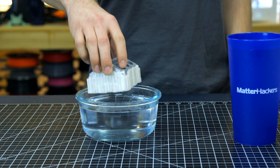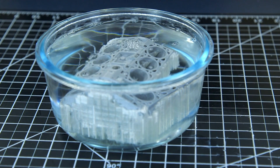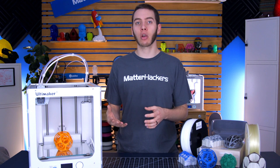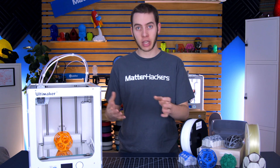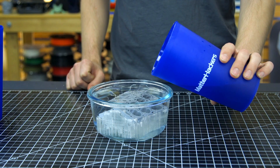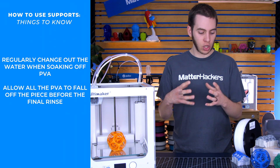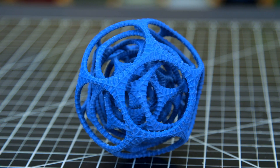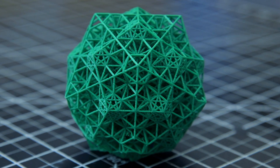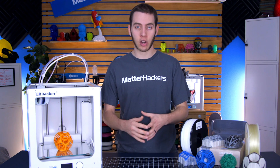After you've printed with PVA, you can just take your part, put it in a bin of water, and leave it there for a couple hours or a couple days depending on how much PVA there is or how intricate it is within your part. If you have internal geometry, it may take a bit longer for the water to circulate and get all of the PVA out. The best way is to have a big bin with the water circulating and change it out so it's constantly warm — that'll help remove the PVA a lot quicker. For a very complex model, it can take a while to dissolve away from all of the internal facets, and you really just have to let it sit and wait until it's done its job.